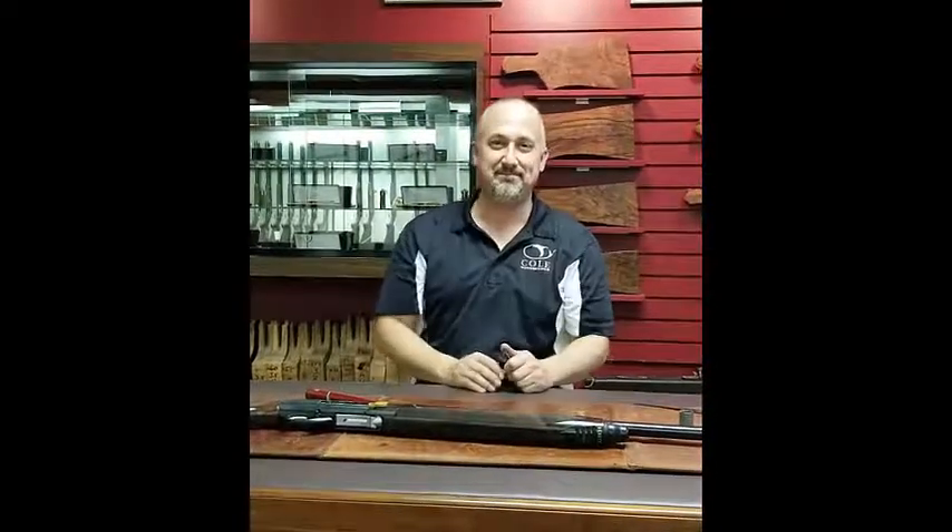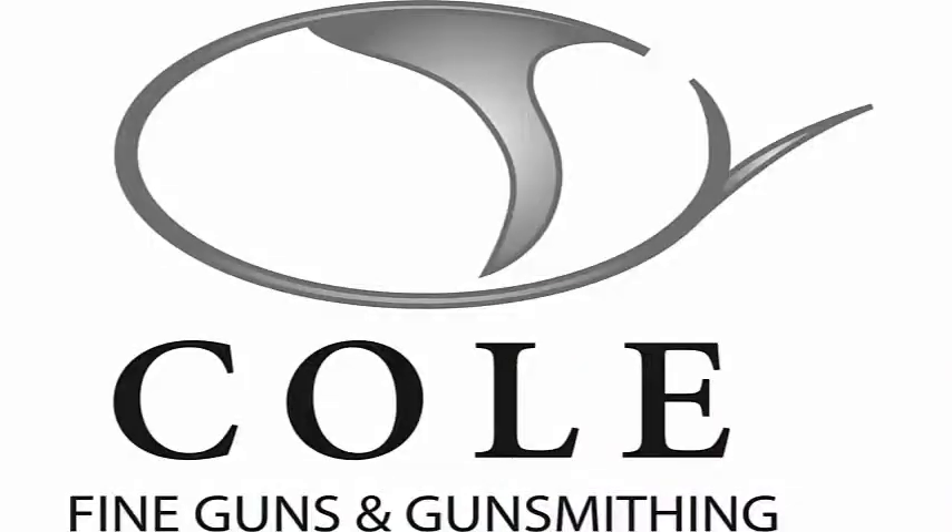Thank you very much for watching. Again, I'm Jim with Cole Gunsmithing in Harpswell, Maine. Thank you. For more information on our lineup of Berettas, Perazzis, Zolis, Blaser, and other fine European shotguns, visit us on the web at www.colegun.com. You can see more videos like this on our YouTube channel, and you can also join in on the conversation on our Facebook page at Cole Gunsmithing Inc.